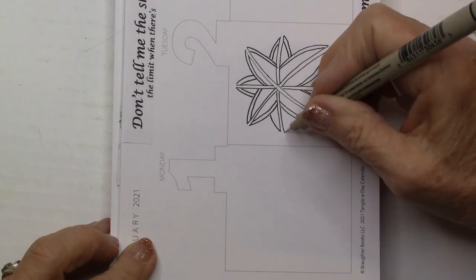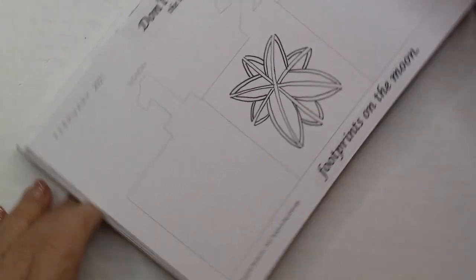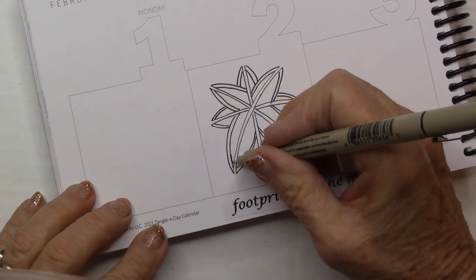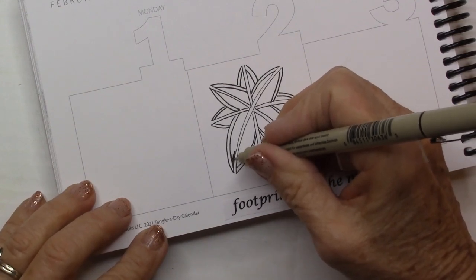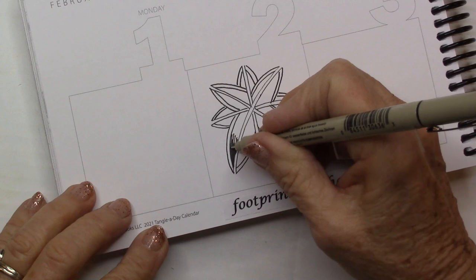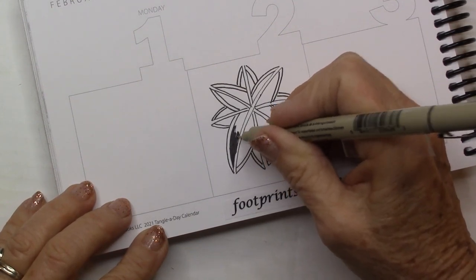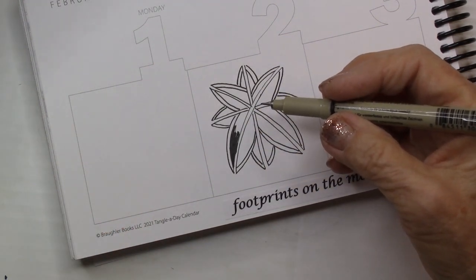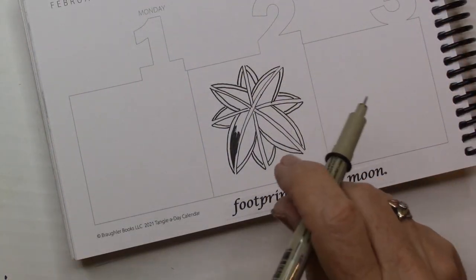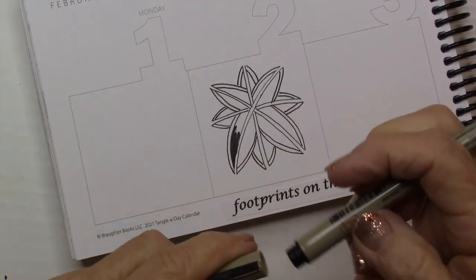I wanted it to have more of an organic look, and I think I achieved that with it. Then I'm going to come in and color in to give some drama. I'm going to change over to a little thicker graphic pen because it goes just a tad faster.